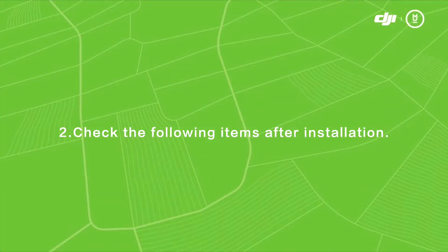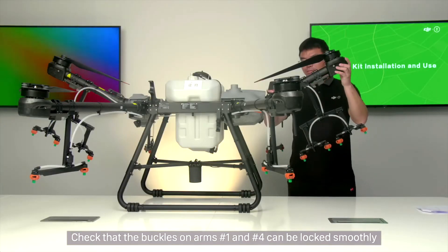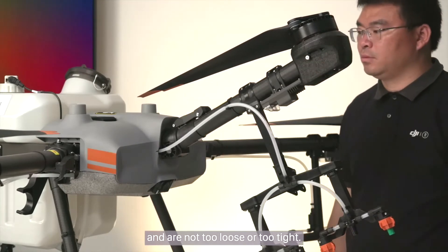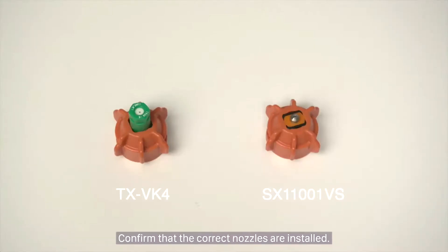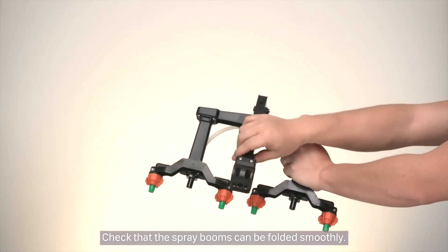Step 2: Check the following items after installation. Check that the buckles on arms number 1 and number 4 can be locked smoothly and are not too loose or too tight. The fruit tree spray booms need to be kept unfolded before operation. Confirm that the correct nozzles are installed, and check that the spray booms can be folded smoothly.